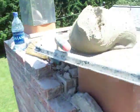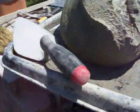Well, this is my chimney. This is what I'm looking at. I got some fresh mud, a couple buckets of bricks, ready to get rolling. See you in a bit.